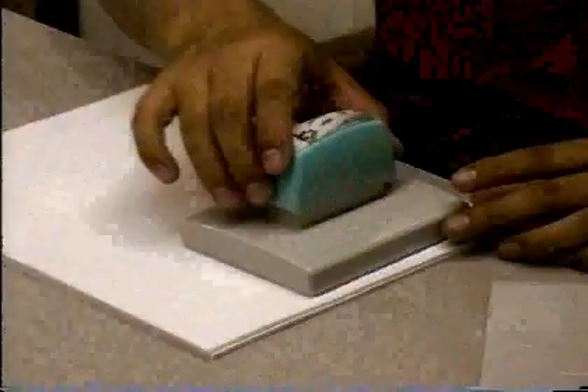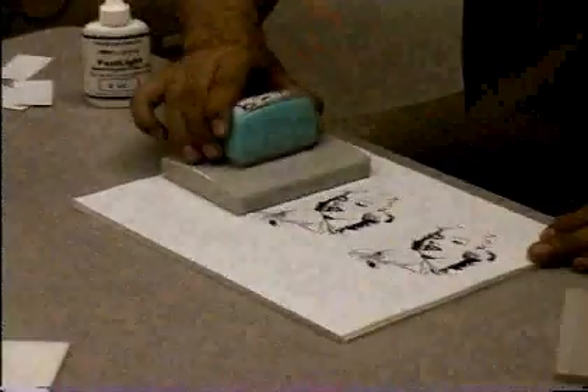Let's see how it performs. There it is — instant Andy Warhol.